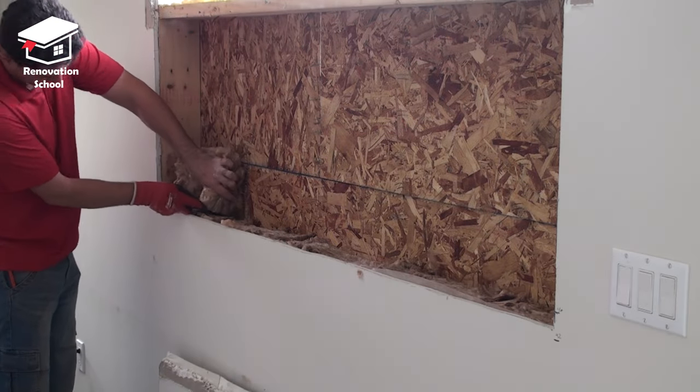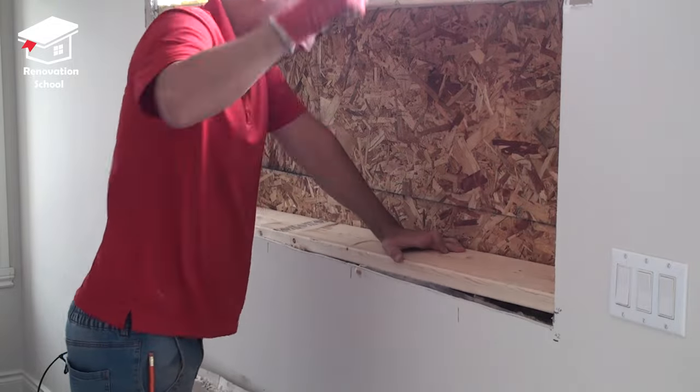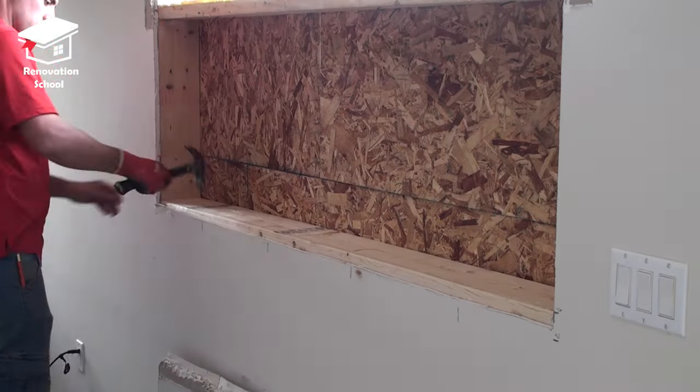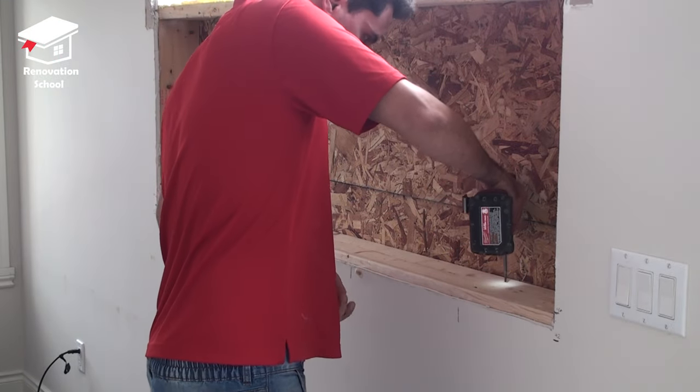After cutting my insulation to the size I needed, it's time to install the new windowsill plate. I put it in place, hammered it down so it sits right exactly where it needs to be, and then I screwed it from the top to the studs and to the sides.